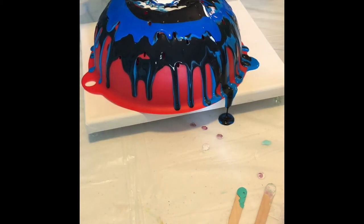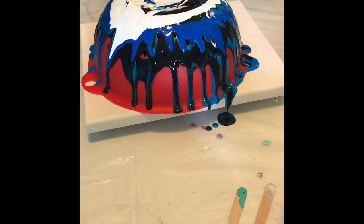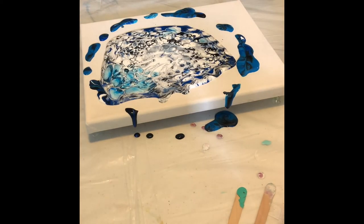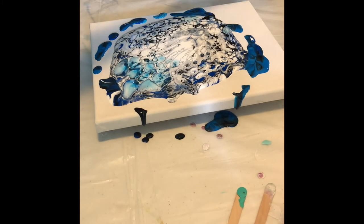You can find blending mediums or pour paint mediums at Michaels, but you're not gonna get quite as much and you're gonna spend a lot more money. This works just as well. You can tell there are thumbtacks underneath the canvas, which help raise it up and let the paint drip off.